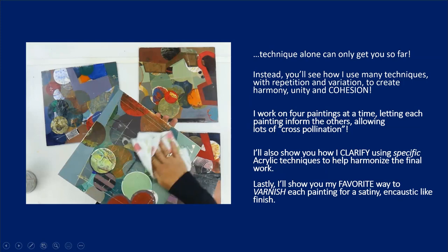Technique alone can only get you so far. Instead, you'll see how I use many techniques with repetition and variation to create harmony, unity, and cohesion. I work on four paintings at a time, letting each painting inform the others, allowing lots of cross-pollination. I'll also show you how I clarify using specific acrylic techniques to help harmonize the final work, and my favorite way to varnish each painting for a satiny and caustic-like finish.